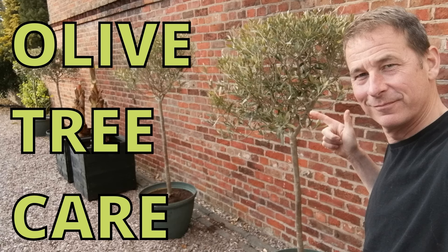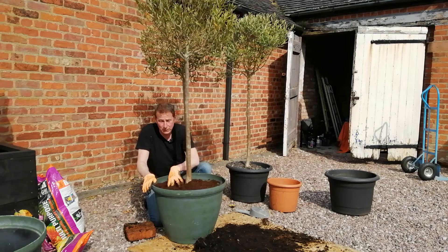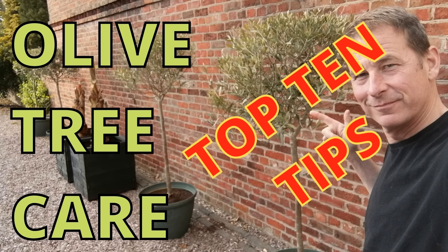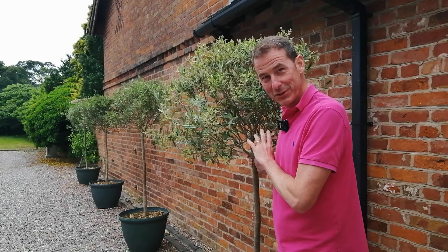About four weeks ago in my vlog on olive tree care, you saw me repot my four standard olive trees. This vlog is an update to that one, and it's also a compilation of my top 10 tips for caring for olive trees. Let's have a look at how they've got on since they were repotted.